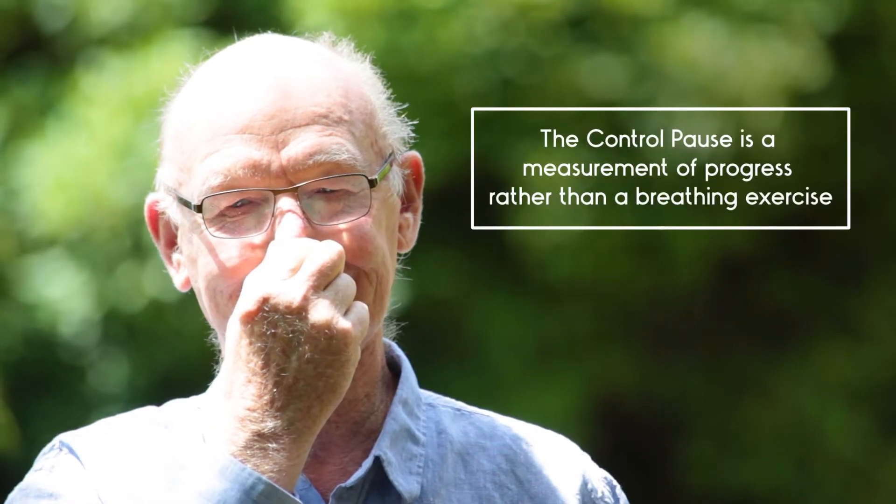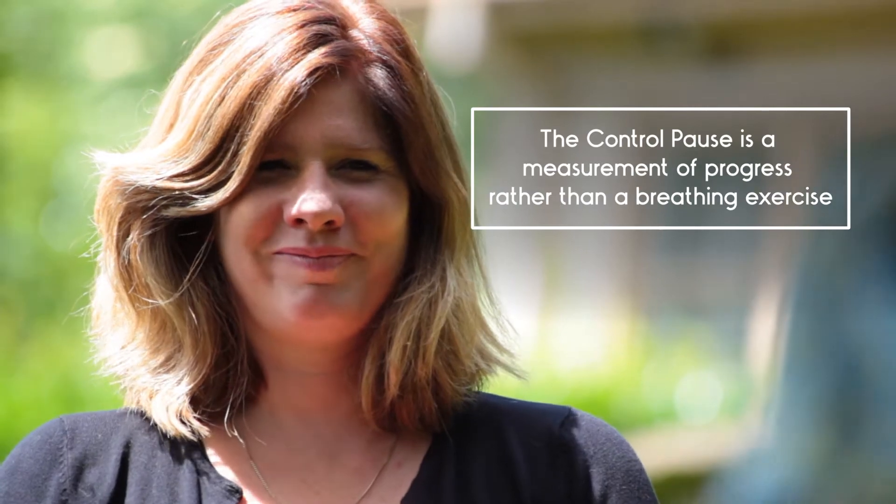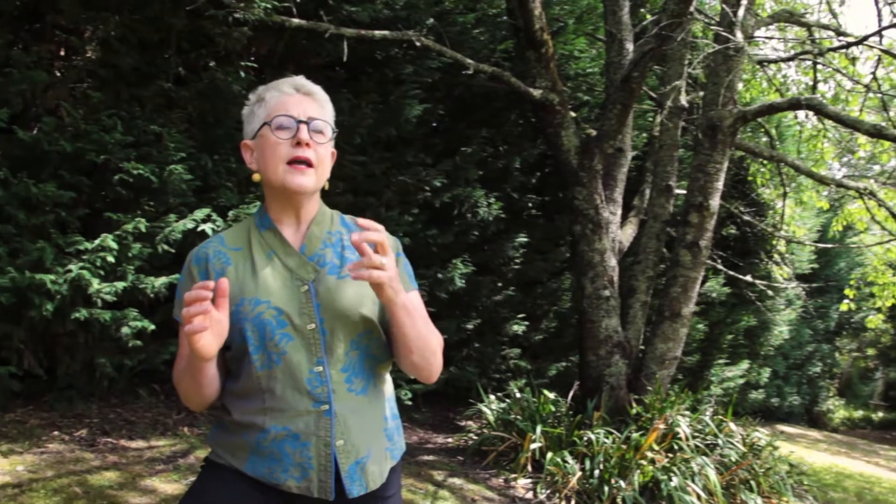You might feel a bit of a sensation in your throat, or an involuntary jerking of the diaphragm. The CP is not a test of how long you can hold your breath, but simply a sign of the first physical urge to breathe.